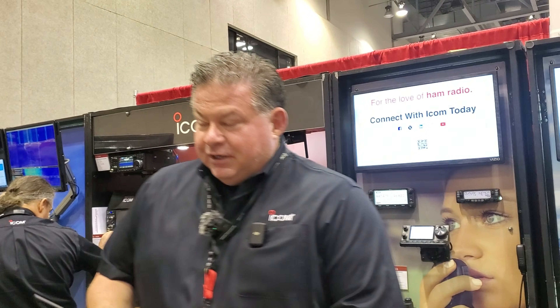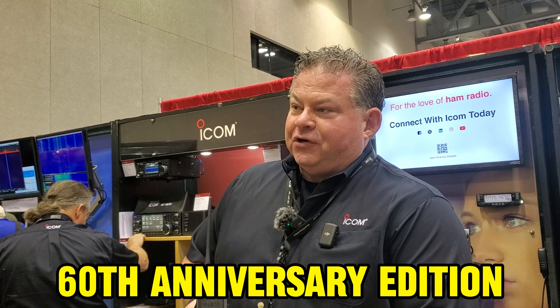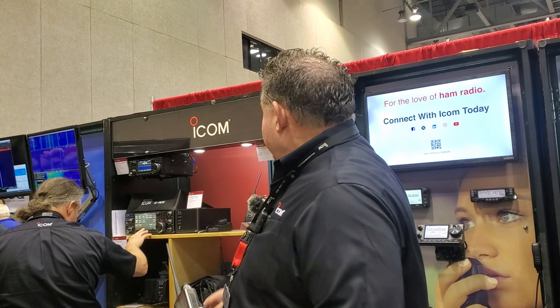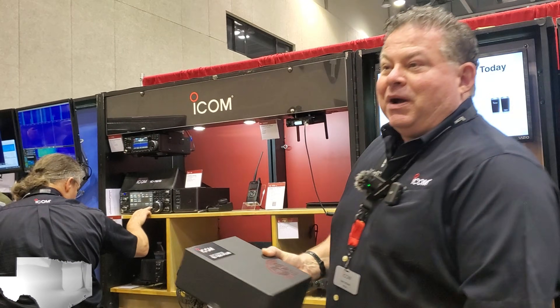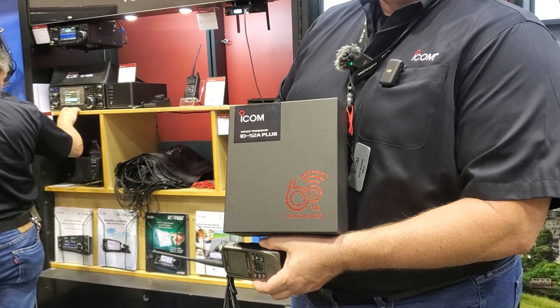Thank you guys for coming by. We're here to show the new ID52 Plus 60th Anniversary Edition. One of the coolest things about it is the box that it's shipped in — instead of a brown box, we've got it here.